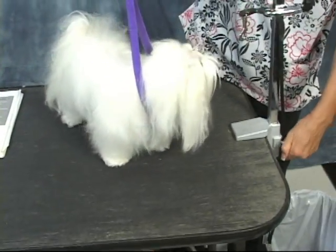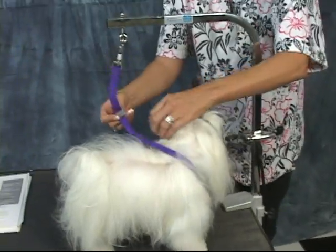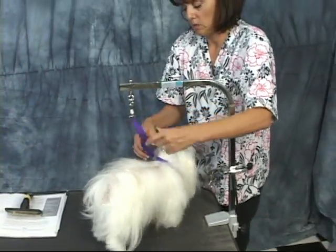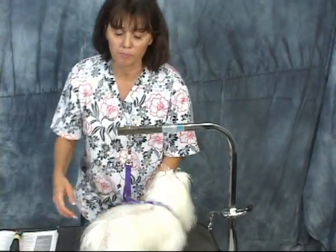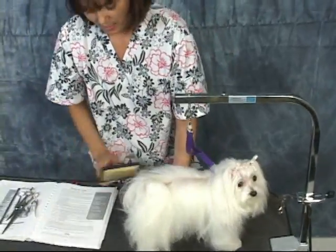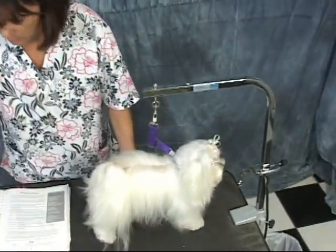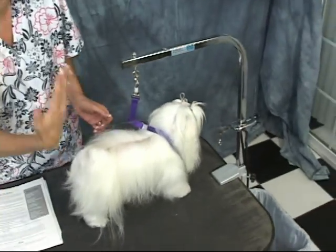There are two other Malteses — this is unusual that you'll get in the shop. I mean, it would be nice if you got this all the time. I'm going to bring in two other Malteses. One is coming in a puppy clip — half an inch all over the body. I shy away from using that term because it's just loosely used for everything.